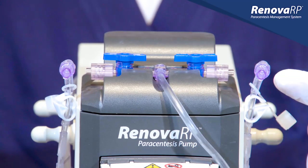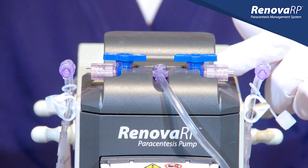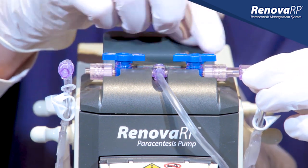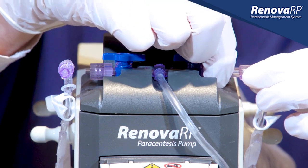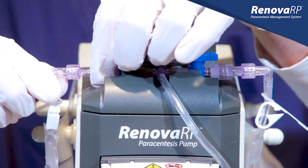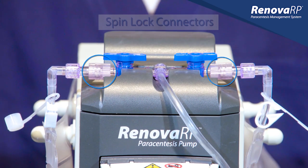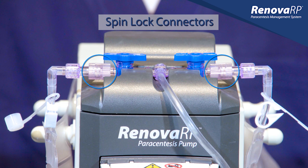The bag to tubing connection is very important, so take care to ensure you have firmly connected the bag to the T-connector and that you have tightened the spinlock connector. One spinlock connector is tightened clockwise while the other is tightened counterclockwise. Failure to properly tighten the spinlock connector can result in the bag disconnecting during the procedure, increasing the risk of fluid exposure.